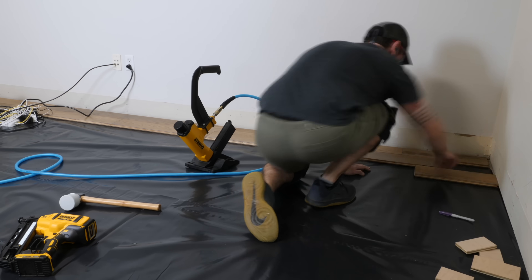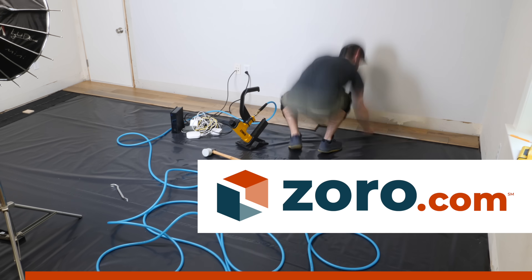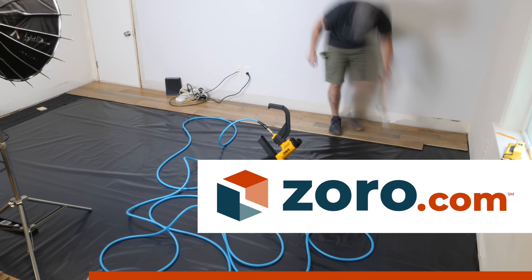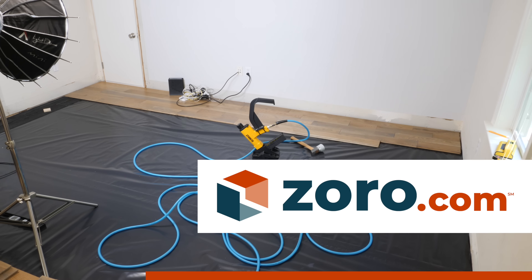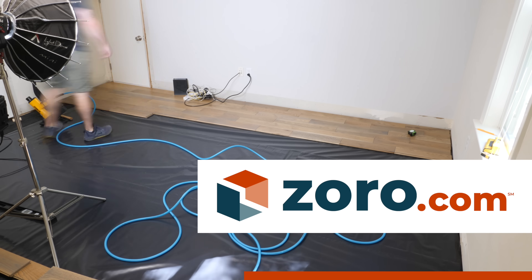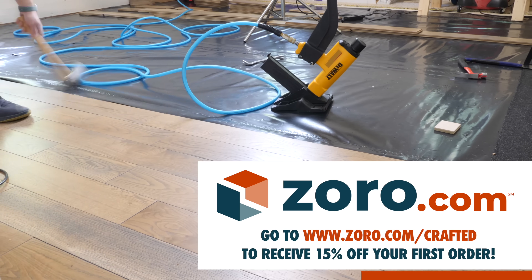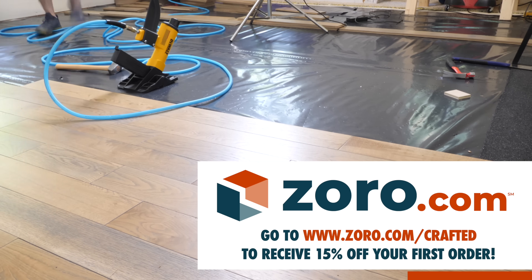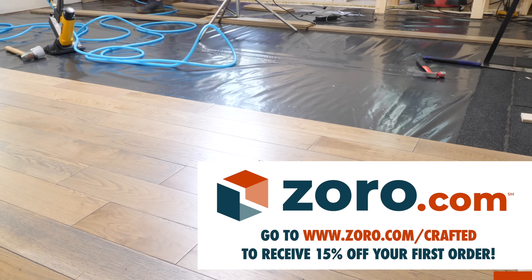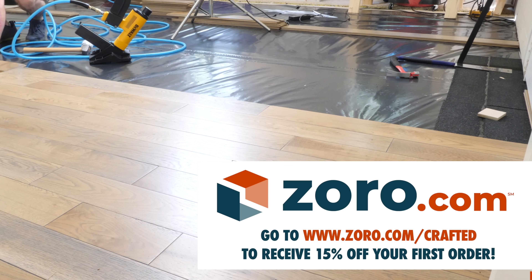This week's video is sponsored by Zorro.com. You can purchase pretty much all of the tools I used in this video — including the DeWalt flooring stapler, miter saw, cordless finish nailer, air compressor, and the SawStop job site table saw you'll see me use later — all from Zorro.com. They carry thousands of brands and millions of products at everyday low prices, with fast and free shipping, no-hassle returns, and excellent customer service. Go to www.zorro.com/crafted and sign up for their Zmail to receive 15% off your first order, plus exclusive promotions, discounts, seasonal savings, and product guides.